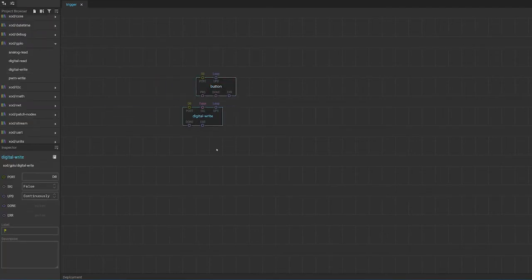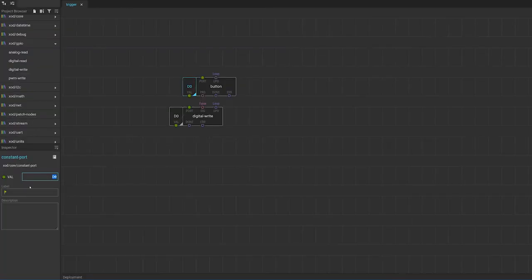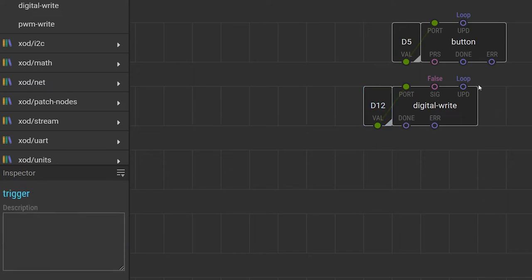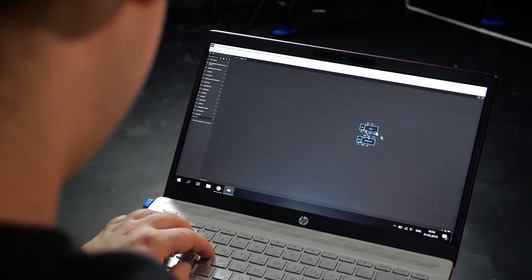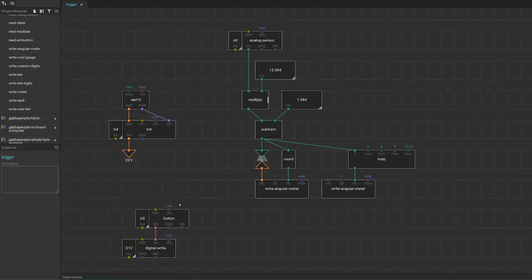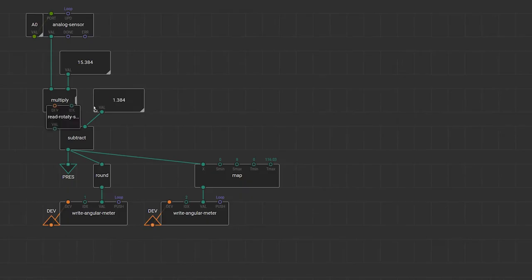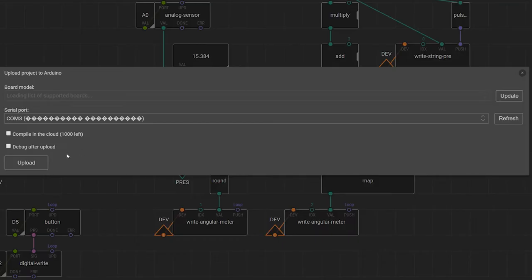Now we're at my favorite part: programming. I will use the XOD visual programming environment — it's very similar to the Arduino IDE but here special graphic nodes are used instead of writing boring code. I'll show you: first I will add nodes for my trigger. In XOD you just drag and drop nodes from libraries onto the patch. My trigger consists of a relay and a button, so I need a button node and a digital write node for the solenoid relay. I set pin numbers according to my scheme and link them. Then I'll upload the patch and test it. I also add nodes to initialize my LCD display; pressure gauge values will be shown on two meter widgets in bars and PSI, and I will set up a maximum pressure value using a rotary switch widget and the touchscreen of my display.